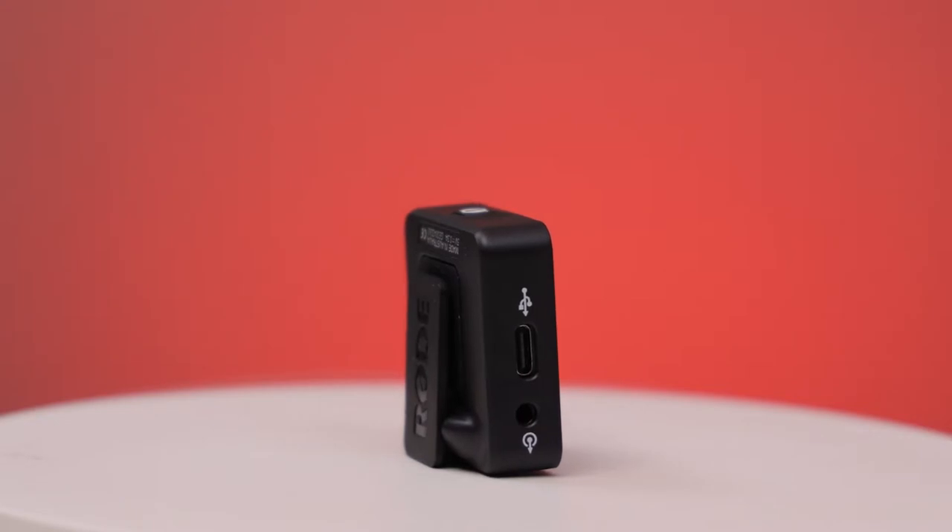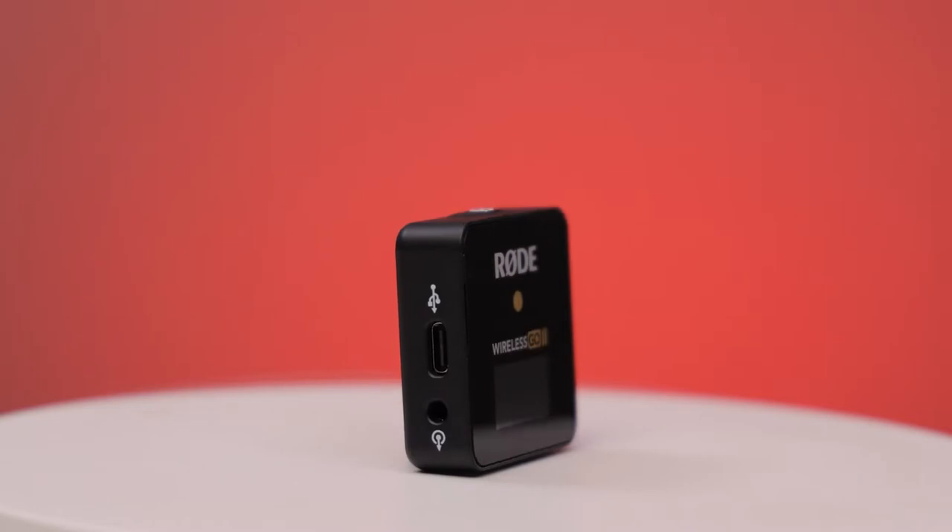You can output via a 3.5mm analog output from the receiver that you can plug into a recorder or directly into your camera. I like to plug it into a recorder just to have that backup audio. One cool feature the Wireless GO 2 has is that you can also record a backup track automatically. You can set it up in the RØDE Central software, and it records a safety track that's minus 20 decibels lower — so in case of peaking or heavy pops, you have a safety track at a lower volume to edit with. You can also select between merged tracks or separate tracks between the two receivers, so if one person speaks louder than the other you can edit the files separately afterward.